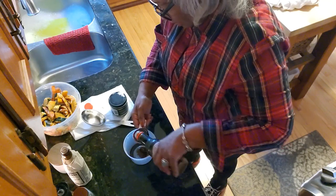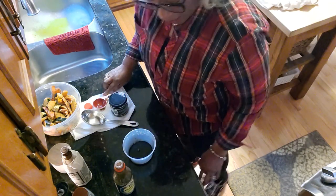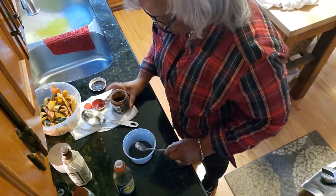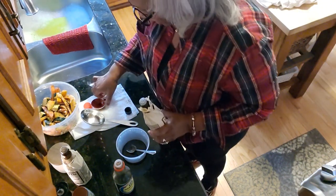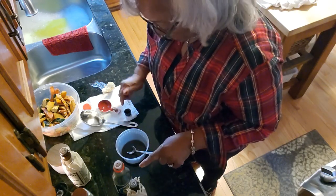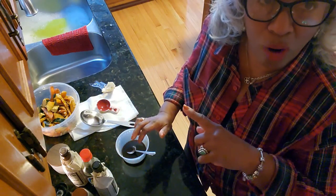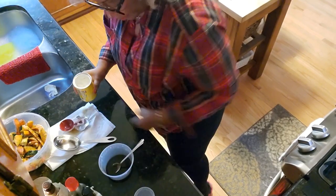Soy sauce is going to add that salty part we needed, so I'm putting in a tablespoon of soy — maybe two, since I don't have much Worcestershire. I'm also going to add in a touch of vegetable bouillon to really kick up the flavor. As luck would have it, I have a new bottle, so let's put another tablespoon in. Now we've got two tablespoons of Lea & Perrins and two tablespoons of Kikkoman soy. We're going to add a little cornstarch and just a little water or wine.